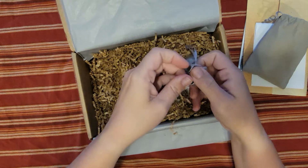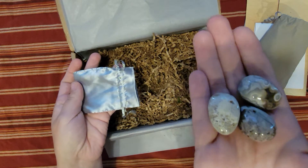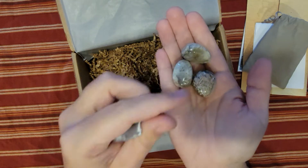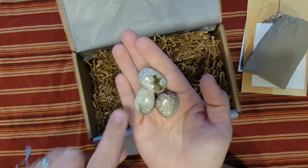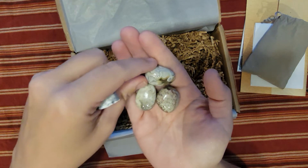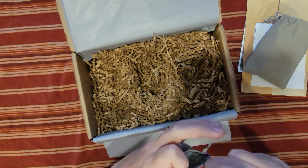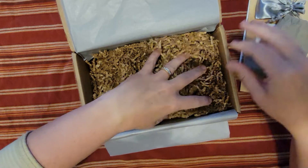Sounds like crystals — we got crystals! Oh, those are beautiful. I'm not exactly sure what these are, but they kind of look like some kind of agate. Just absolutely gorgeous, all the little swirls and stuff. It reminds me of the storms you see on the planets. Those are gorgeous — nice stones!